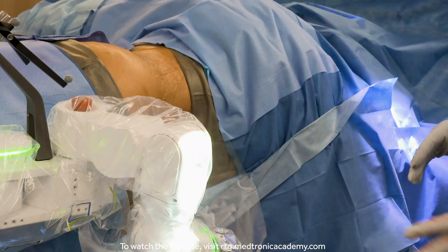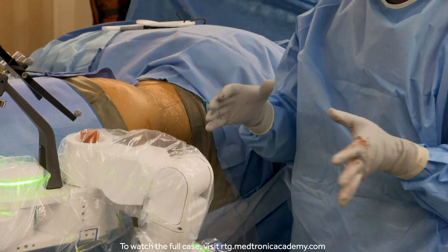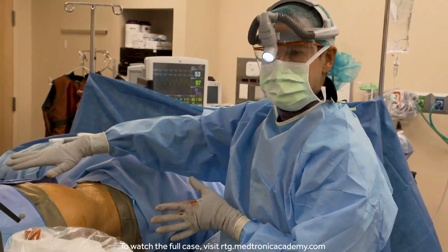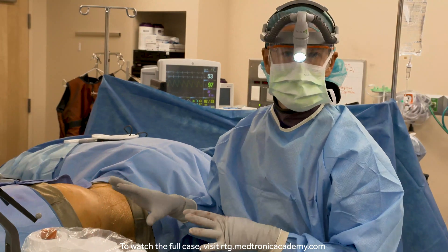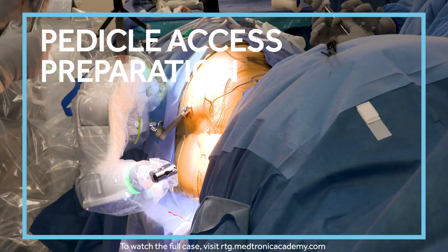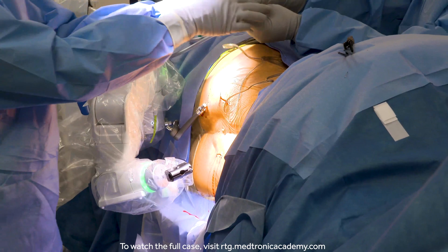Another consideration with a single position case is that the patient moves so far posterior on the table that there's a fair amount of table out front. There are times when we just need to be really sensitive to how we move our C-arms. Robotic surgery should be very light touch — we don't want any resistance, and we don't want to shift the patient on the bed.